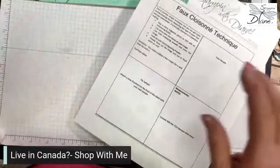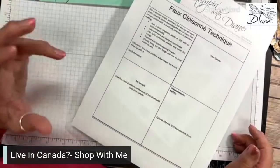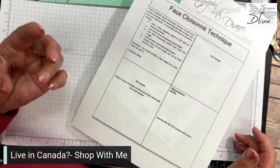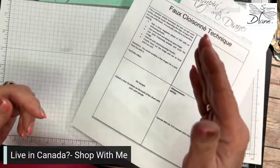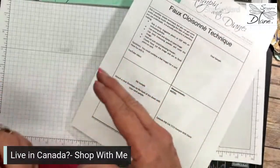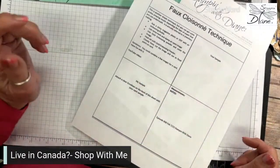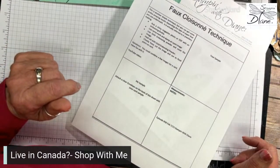And this one's a real stretch — it is called the faux cloisonné, and what that is, is it's the fake cloisonné. Cloisonné is actually more to do with jewelry making — it has enamel and then it's fired up. So it kind of goes along with what goes on with embossing. You can get some pretty amazing looks with this particular technique.